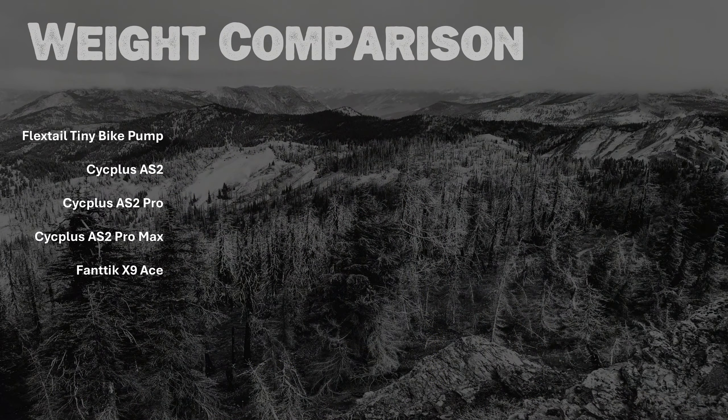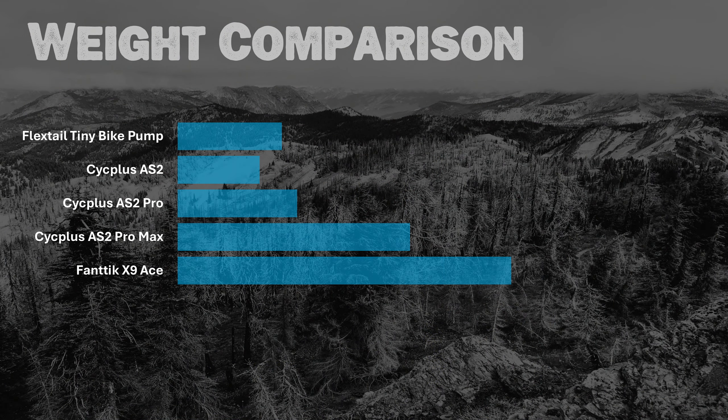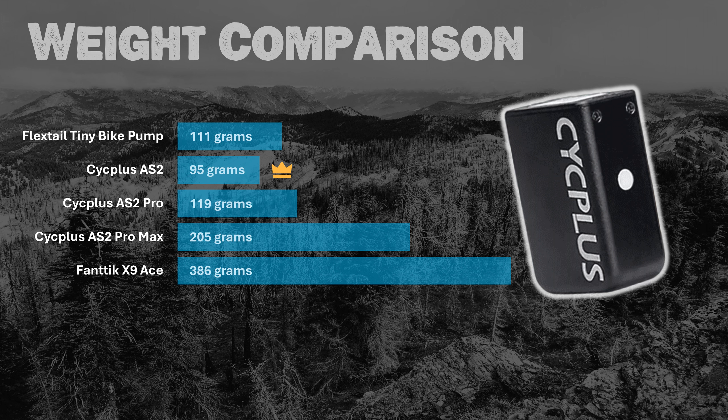When it comes to weight, the Cyc Plus AS2 being the smallest is also the lightest, at 95 grams. Close behind is the FlexTail at 111 grams, and the Cyc Plus AS2 Pro at 119 grams. The Pro Max comes in at 205 grams, and the Fantec at 386 grams. None of them are super heavy, but there's clearly a difference between the smallest and the biggest.